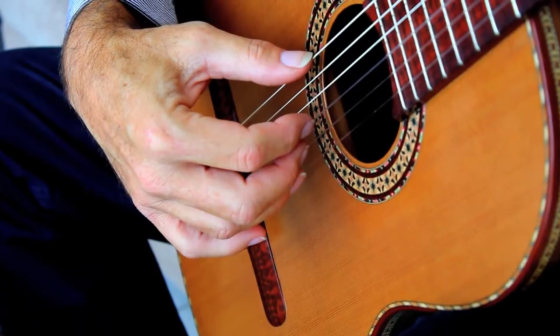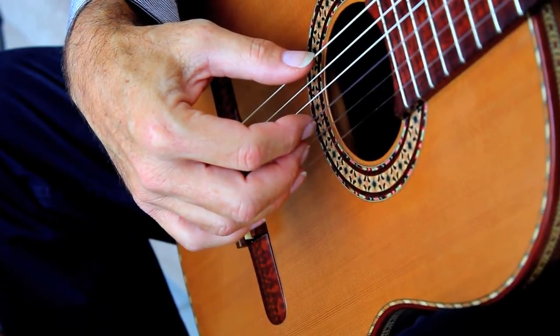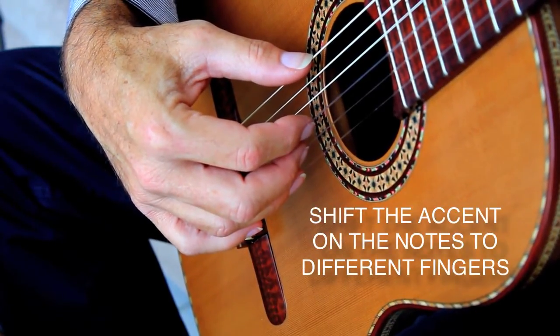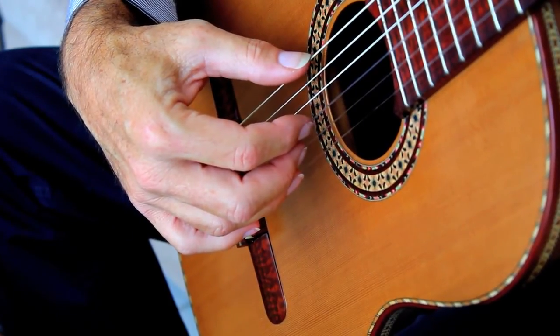Finally, what the maestro does, in order to challenge the player even more, is to shift the accent of the notes to different fingers. This is to gain independence in the control of your right hand fingers. And I will explain.